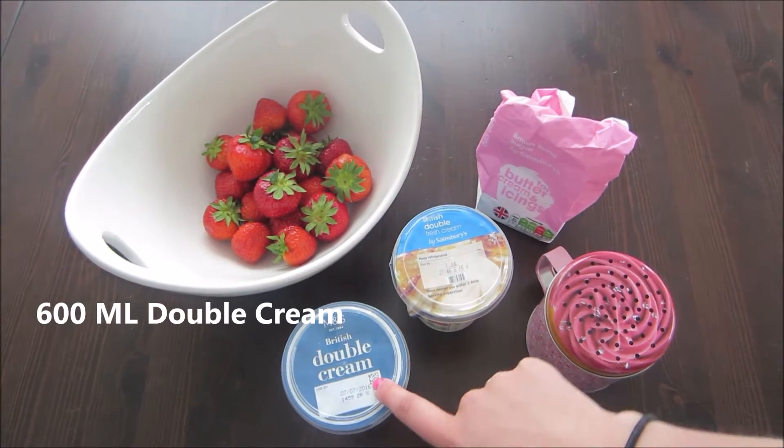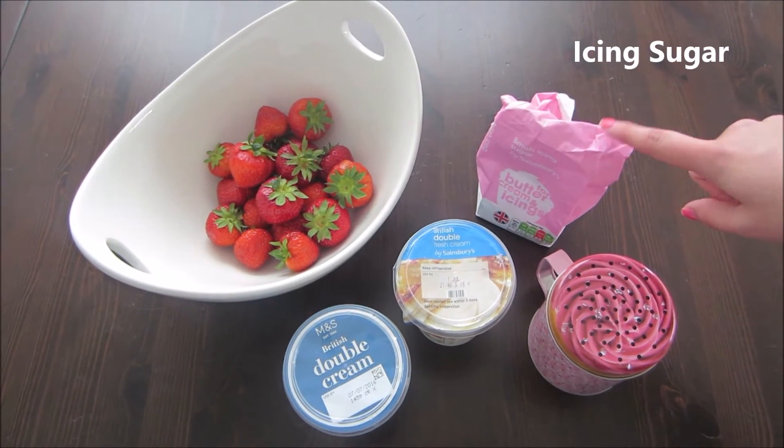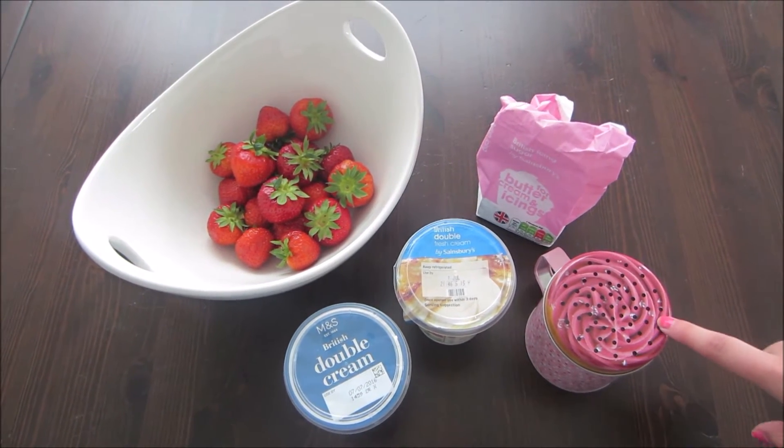You need 600ml of double cream — two 300ml tubs — icing sugar which we put into a sprinkler to sprinkle on top, and strawberries. The cakes are out of the oven now. They took about 40 minutes to cook, not an hour. I think that's because she usually cooks it as a full cake and we cooked it as two, so bear that in mind.